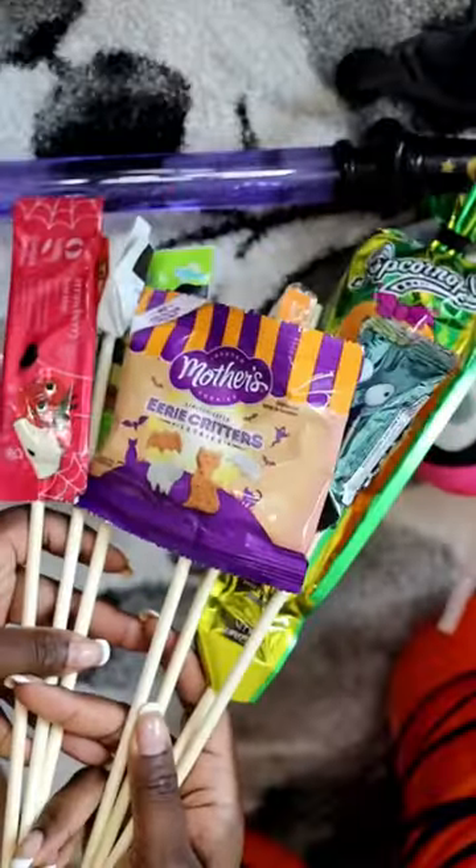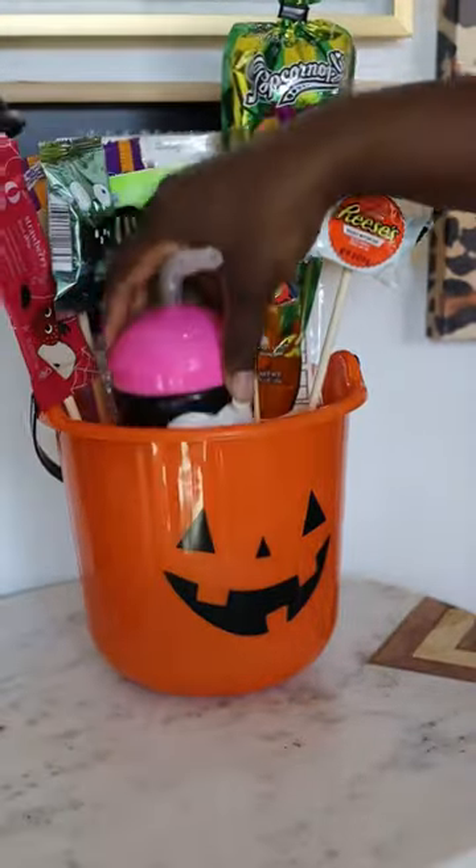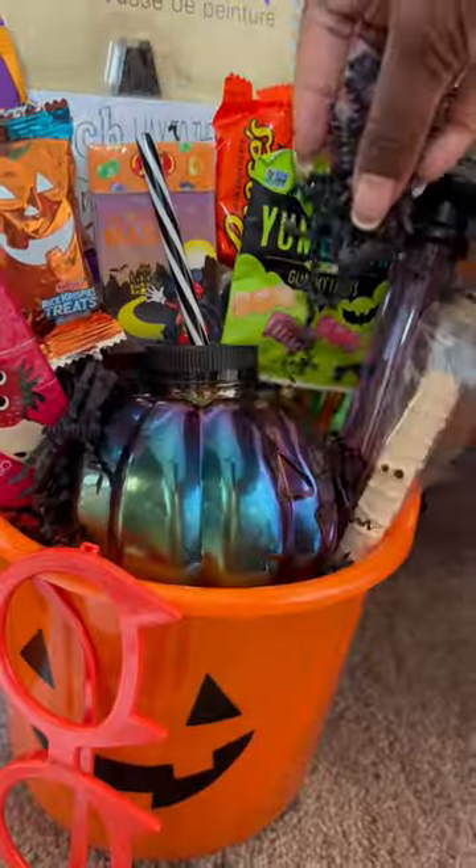Next, you're going to use the pointy end of that stick and drive it down into the floor foam. I positioned my items with the larger ones on the outside, and then I filled in gaps with the smaller items. And then you just add some decorative crinkle to the holes.